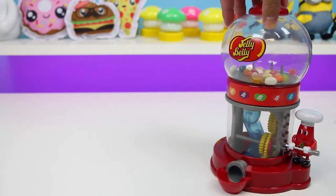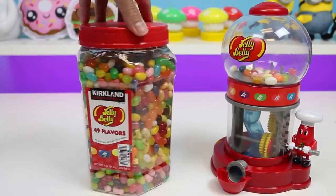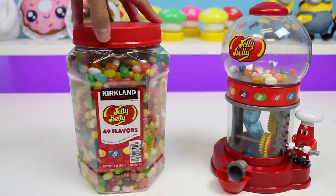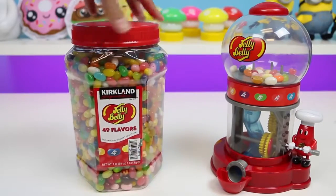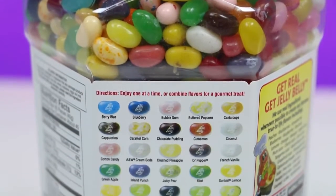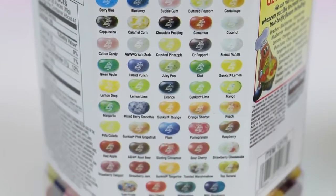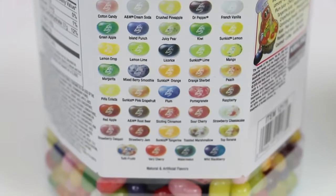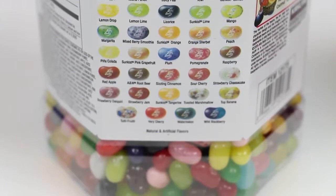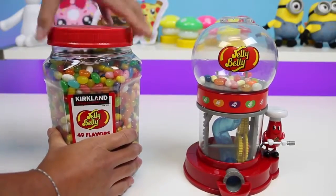So I went ahead and bought some more jelly beans! It's the same jelly bean brand — it's pretty much as tall as the jelly bean dispenser, and instead of 20 we get 49 flavors! I pretty much see all the flavors I saw earlier, plus some interesting ones — Dr. Pepper, Strawberry Jam! I also want to try the sun-kissed pink grapefruit! All those flavors sound pretty yummy!